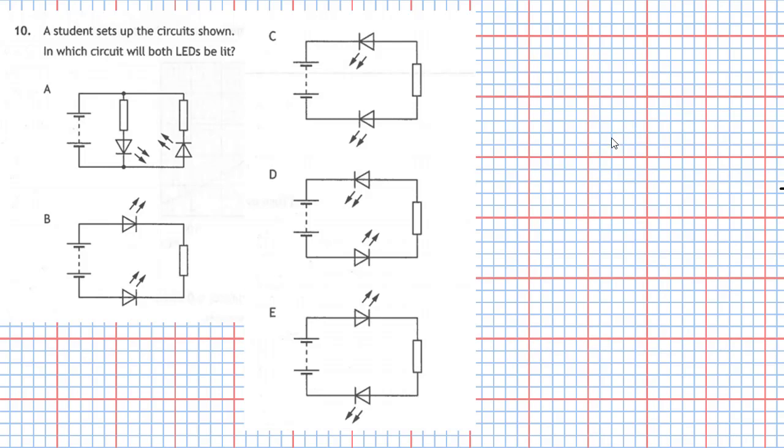Question 10 from section 1 of the 2019 National 5 Physics Examination. A student sets up the circuit shown. Which circuit will both LEDs be lit? This question is testing us to see if we know the correct arrangement for a symbol of an LED in a circuit and which will light it up in a real circuit.